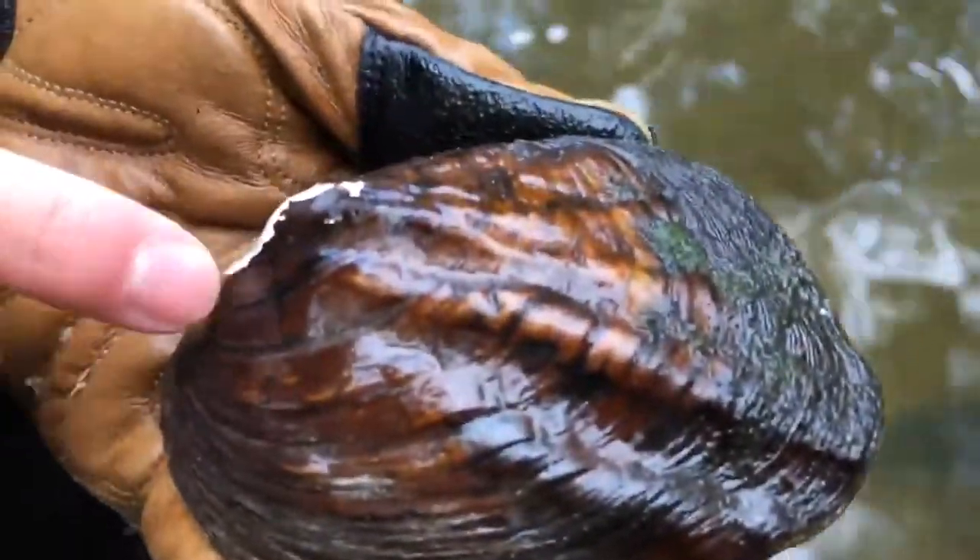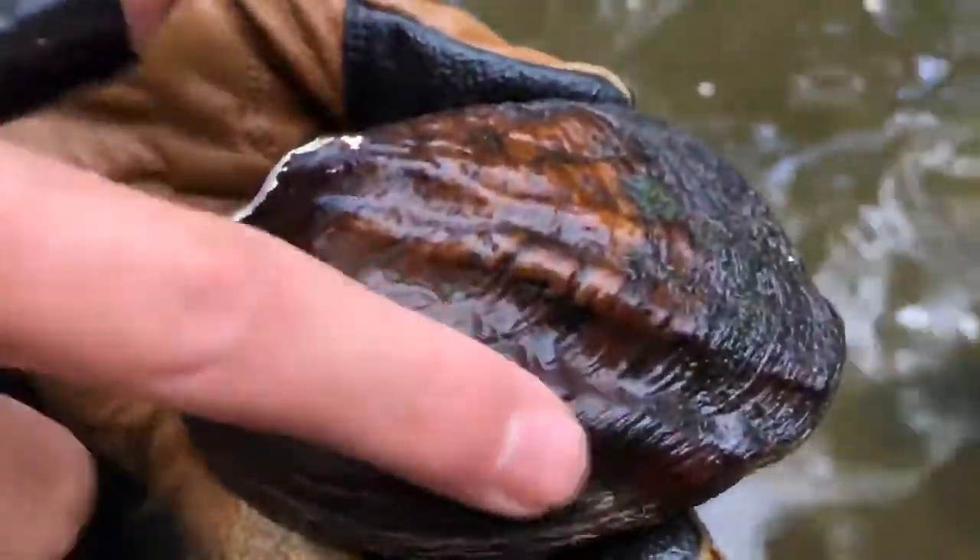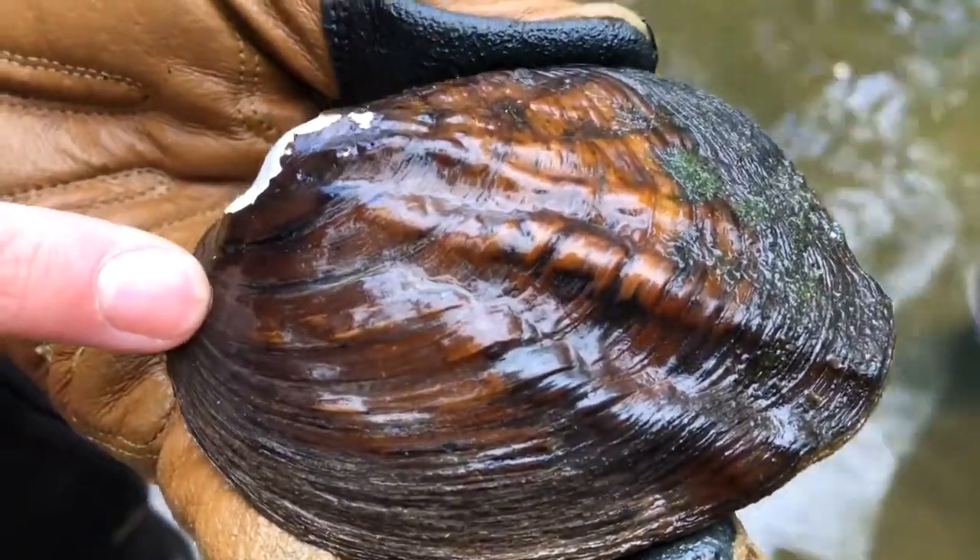What I'm going to talk about today is the anatomy of a freshwater mussel. This mussel here is called a three ridge. You can see the prominent ridges on the shell, and the Latin name is Amblema plicata.